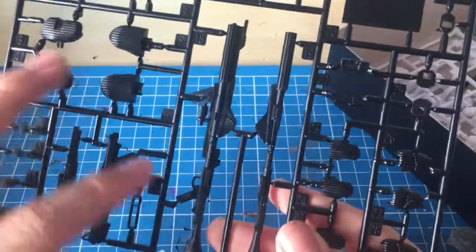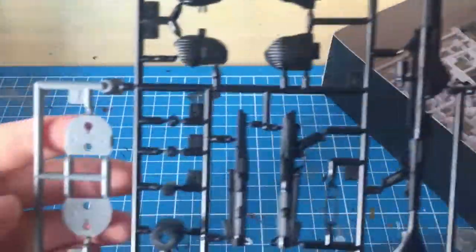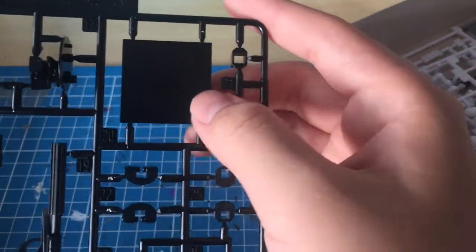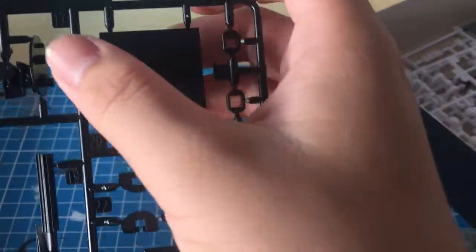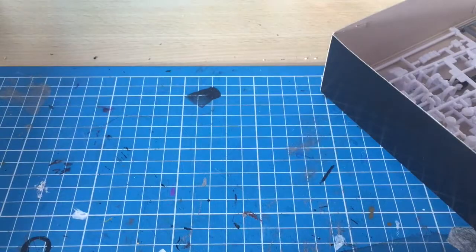Then we've got the A1 runner, which is in matte black — with the guns, joint parts, parts for the helmet that are grey, what I think is a cover piece for the stand, some helmet parts, and pieces for the inside of the helmet.